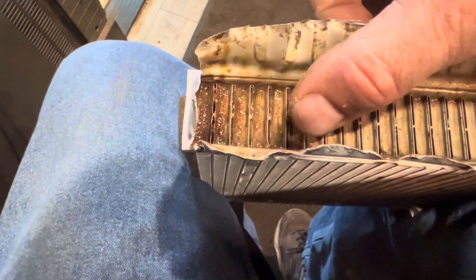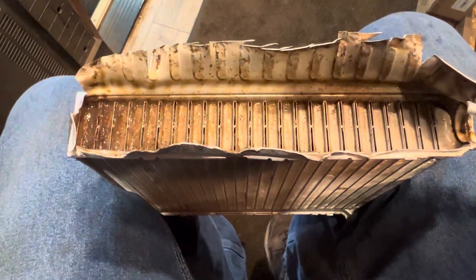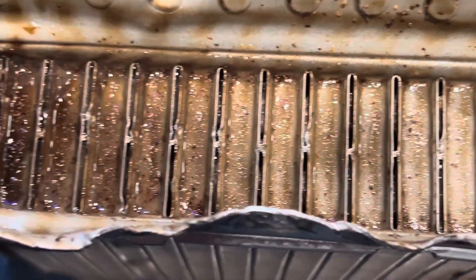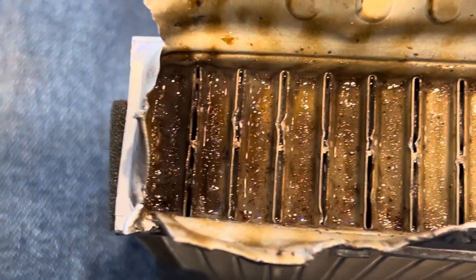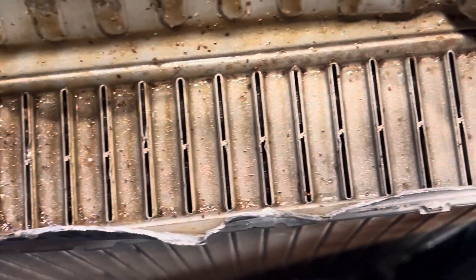Look at this — this is clogged up. What does this come from when we say flush your cooling system? We're not just saying it so you'll spend money, because you're not spending money here. You're either doing it yourself or having somebody else do it. So what's our benefit of telling you to spend some money on it?